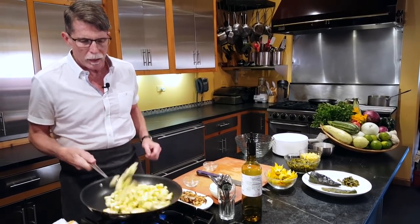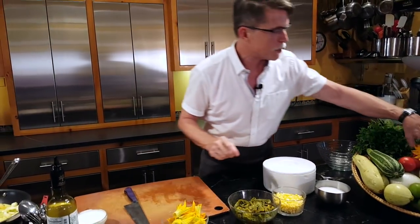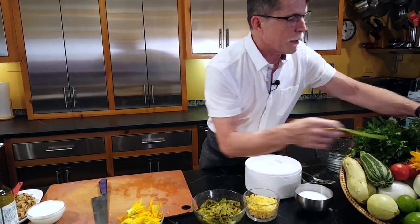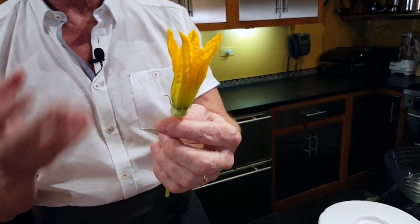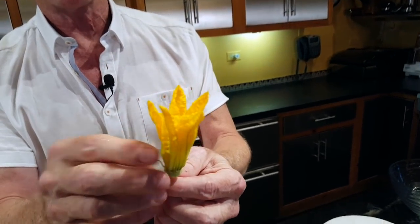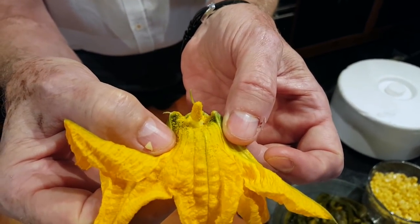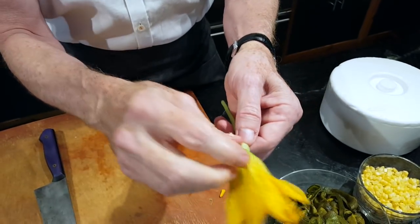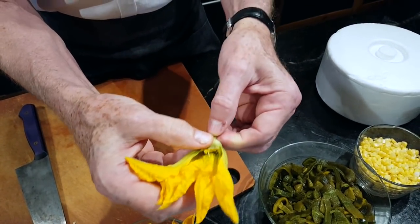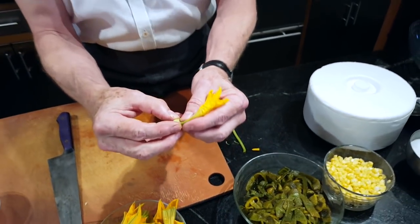Tossing those around — they're starting to soften up. Now let's talk squash blossoms. All plants produce male and female blossoms, and you're going to be working with the male blossoms — that's the only one harvested in blossom form. You can tell because it's got that stamen sticking up in the middle. You want to remove that, then take the little sepals off the outside — those are the parts that covered the blossom before it opened. Then break the stem off and you've got your clean squash blossom.